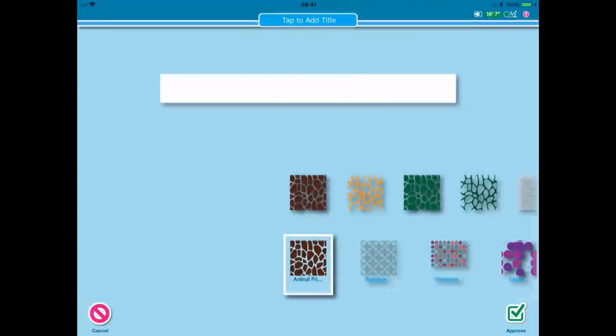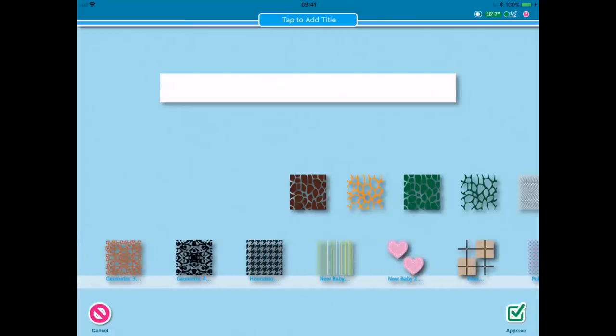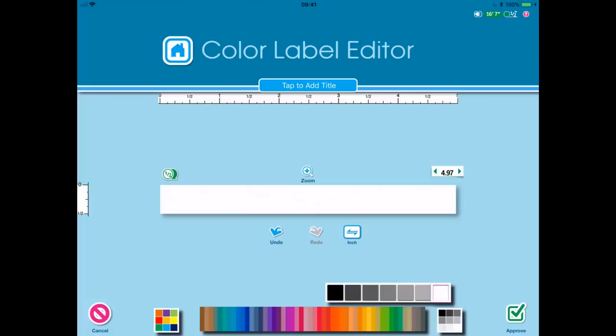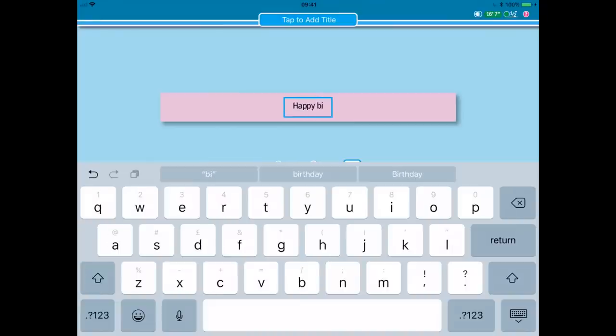If I press on the background, I have a whole host of backgrounds to choose from. I can scroll through and I know I want a plain background. Here we have a category that says coloured background — let's go with a pink. Press approve and then to put my message on, I just press type and this will centralise for me. Happy birthday.